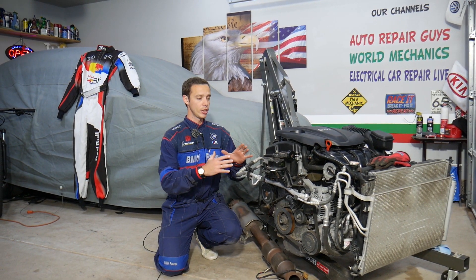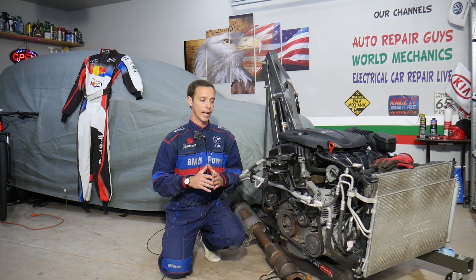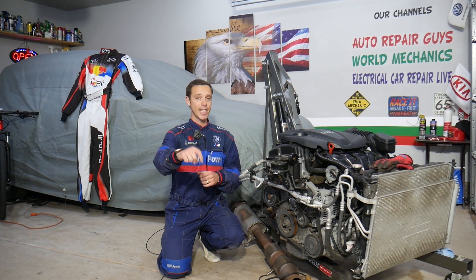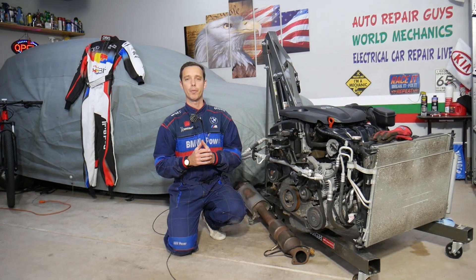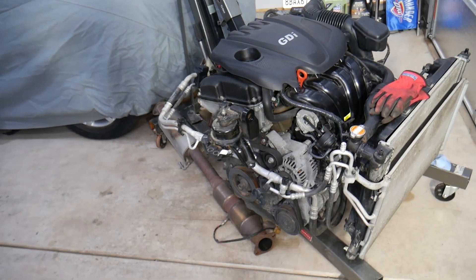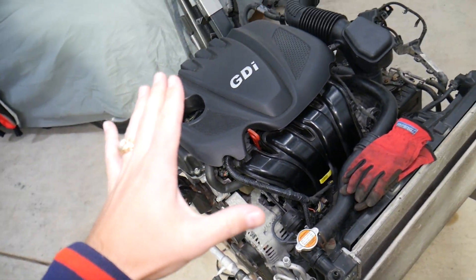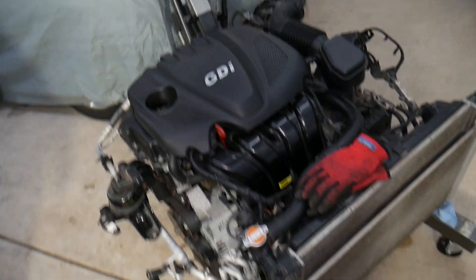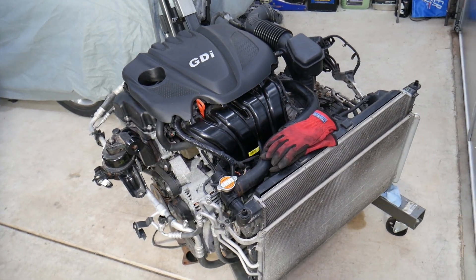This engine will be completely taken apart and we'll show you how to fix almost anything on it. If you need to buy any parts or tools, check out the link in the description below — that's where we get all our supplies from at a really good price with quick shipping. Also, if you have a Hyundai with a 2.4 GDI engine or other cars, check our main channel Auto Repair Guys — we've helped more than 110 million people and have information that can save you thousands of dollars.